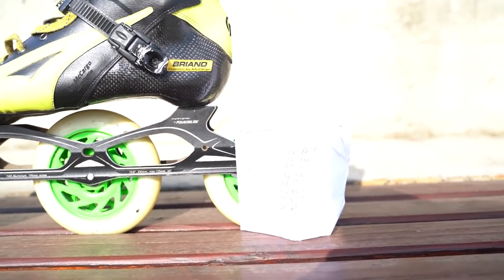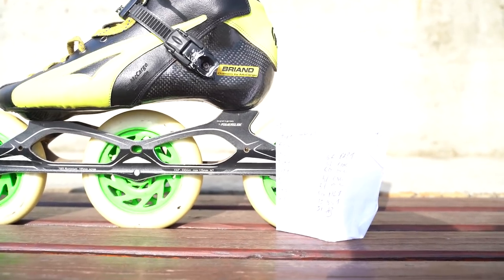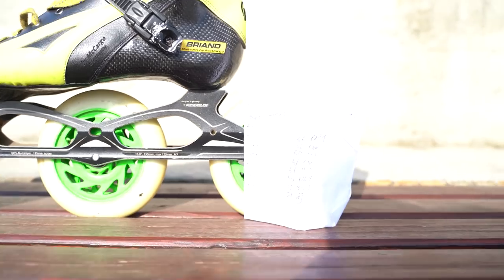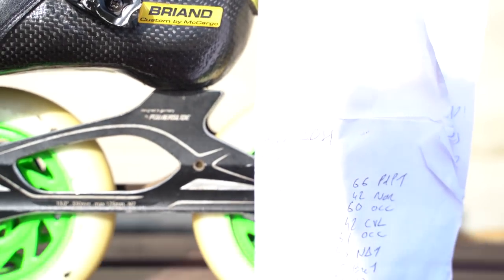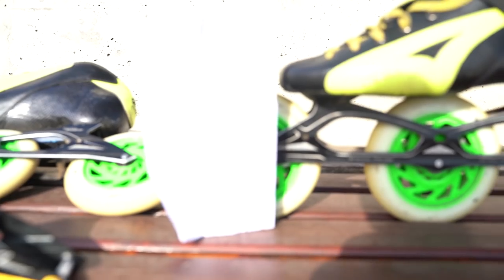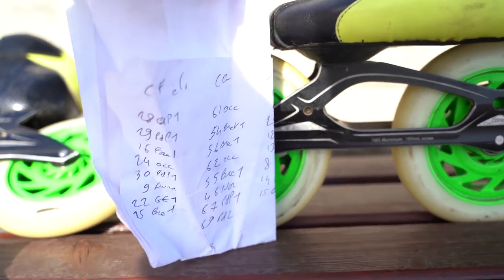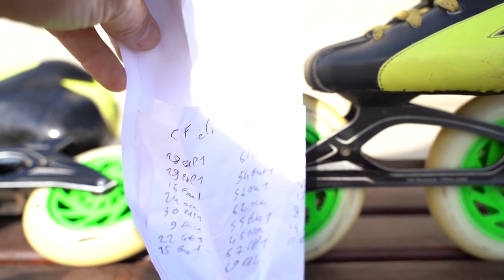To also make sure I have the good setup front to back, I will take a picture of this as well, so I can see where the back of my shoe is compared to the place on the frame. This will help me find the exact position of my frame later on, and I take a picture of this just to make sure I can always have the same setup.